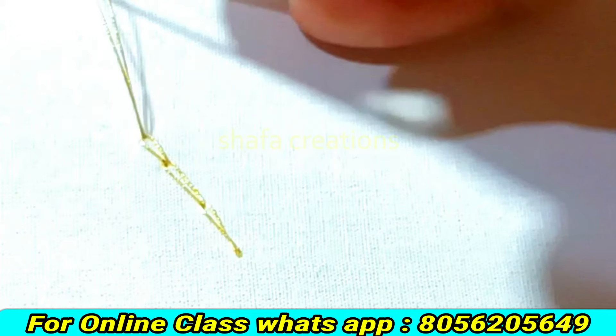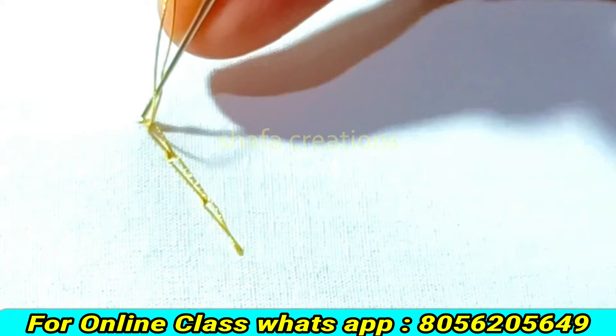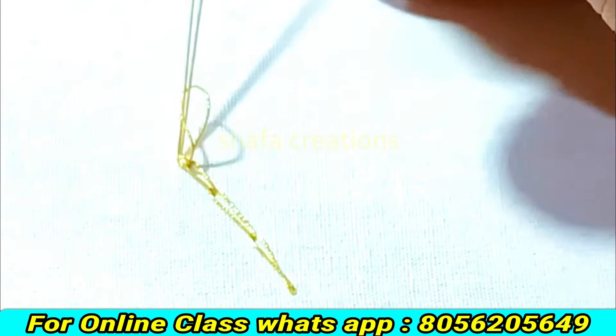If you want to know what a small loop is, then press the loop on the inside. Click the loop on the link in the description below. We will do the second loop. That is loop number 2.